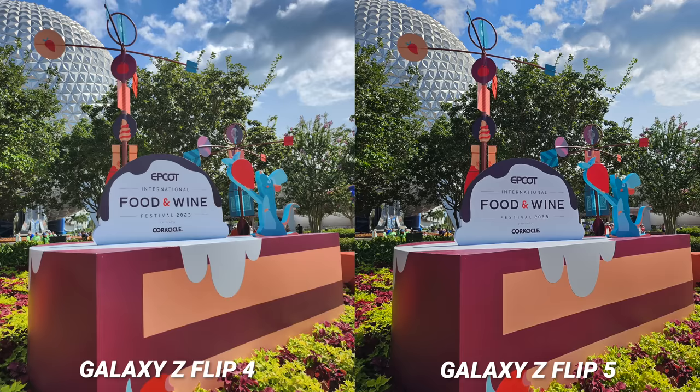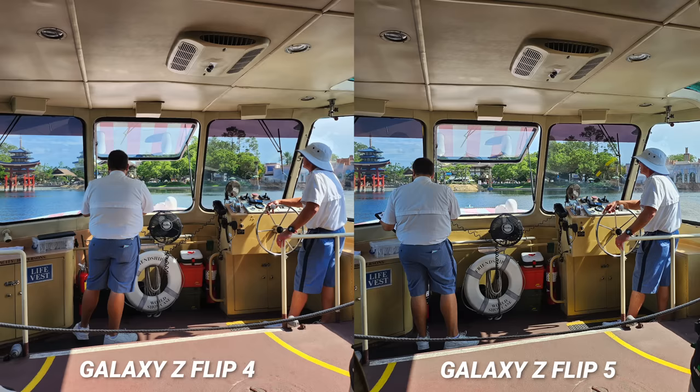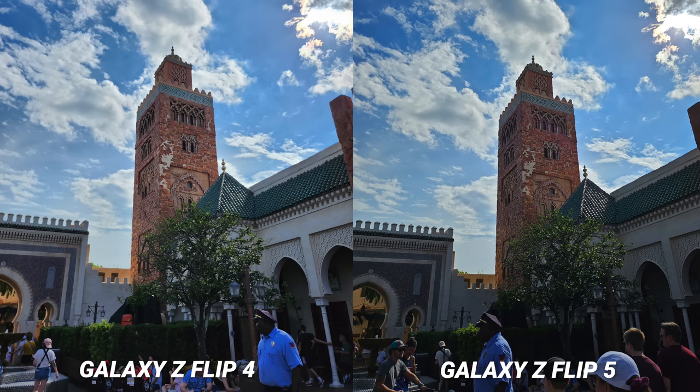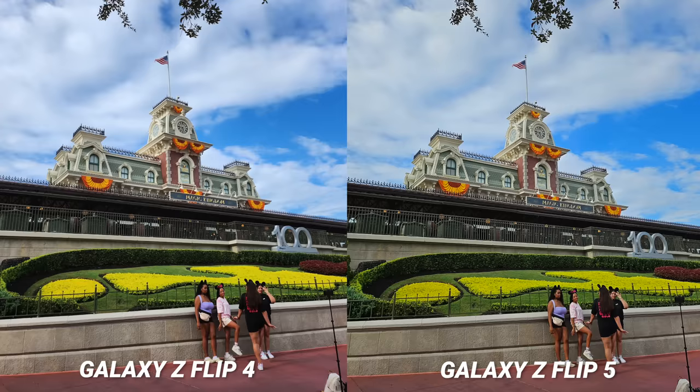Any flagship smartphone in this price category can take a great picture during the day, so this is no different. Of course the older Z Flip 4 can take great photos and some pictures side by side almost look identical, and with some of them it's hard to tell the difference, but there are a few things that stood out. First of all, you get a more contrasty shot with the new Galaxy Z Flip 5. This is consistent with the processing on the new Galaxy Z Fold 5, so this will be personal preference.